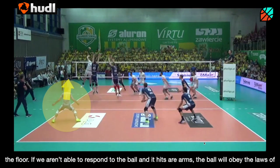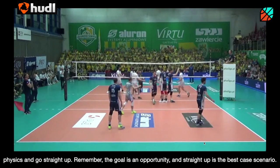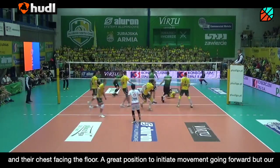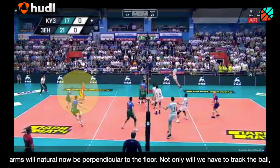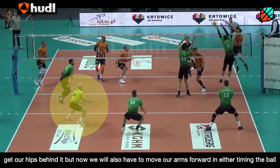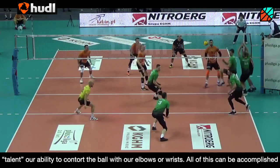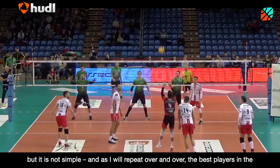If you weren't able to respond to the ball and it hits the arms, the ball will only obey the laws of physics and go straight up. Remember, the goal is the opportunity and straight up is the best case scenario. Compare this to how many young players begin playing defense with their hips pushed back and their chest facing the floor — a great position to initiate movement going forward, but our arms will naturally now be perpendicular to the floor. Not only will we have to track the ball and get our hips behind it, but now we also have to move our arms forward, either timing the ball perfectly to get the correct angle straight up, or we will have to use what I call talent — our ability to contort the ball with our elbows or wrists. All this can be accomplished, but it is not simple. And as I will repeat over and over, the best players in the world are the simplest.